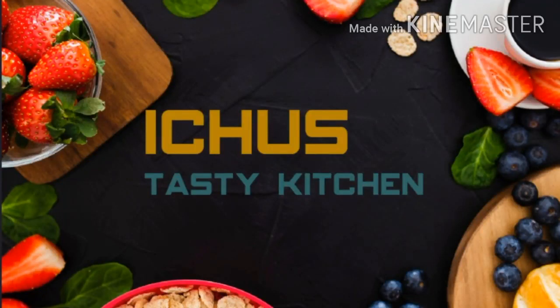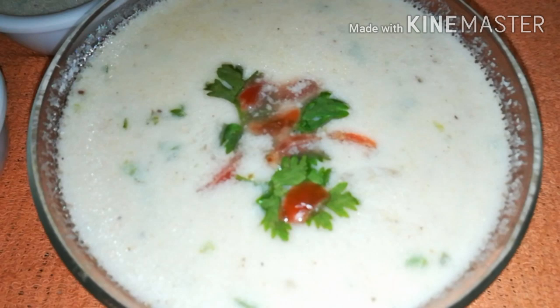Welcome to It's Tasty Kitchen. I'm ready to make a creamy chicken soup. This is a local cook.